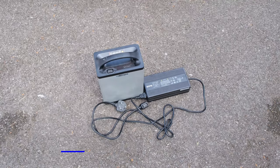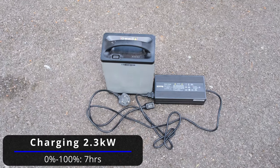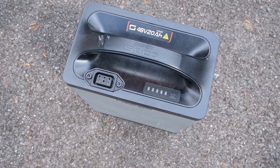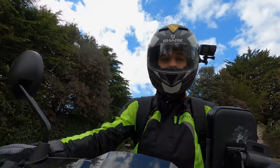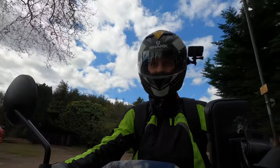Speaking of recharging, it will take you a whopping seven hours to recharge — seven hours! That effectively means that for every two and a half hours of charging you're getting a single mile of range. Just put that into perspective — that is absolutely ridiculous.